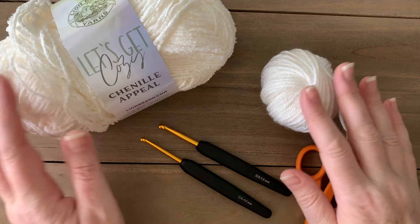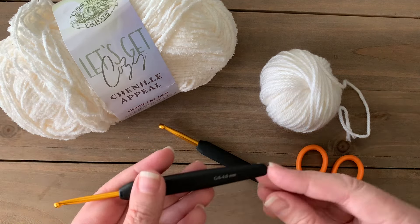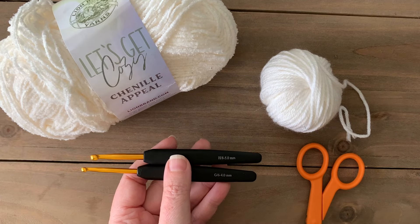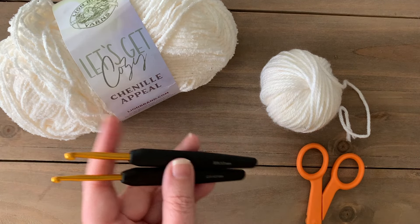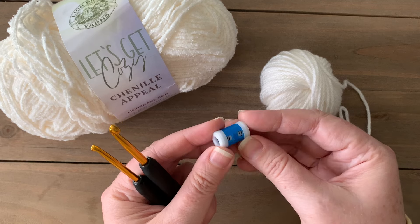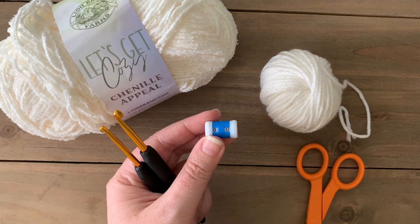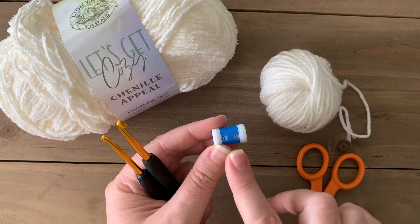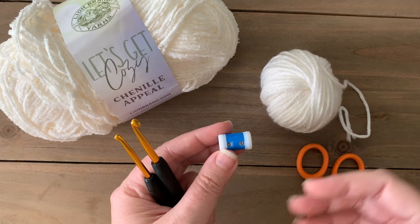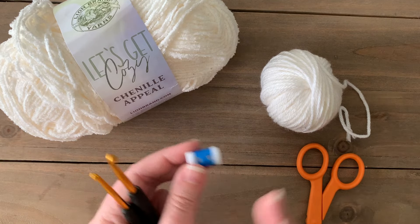Along with the yarns, you'll also need a 4mm crochet hook and a 5mm crochet hook, plus a pair of scissors. One thing I especially recommend when working with the Chenille Appeal yarn is to get yourself one of these little row counters. I got mine from Amazon and I'll put the link in the description below, along with all the other supplies I'll be using in this video.